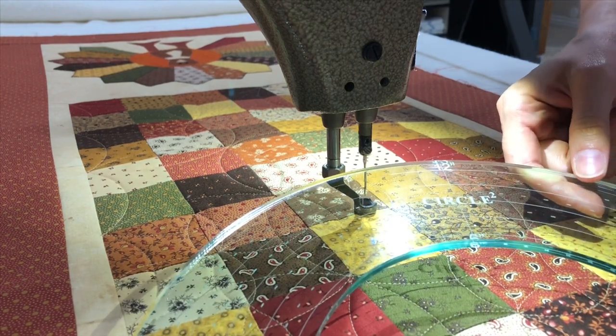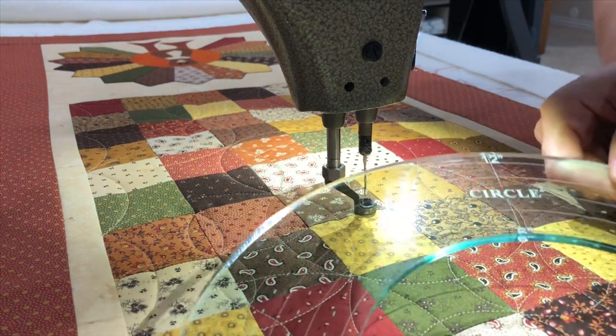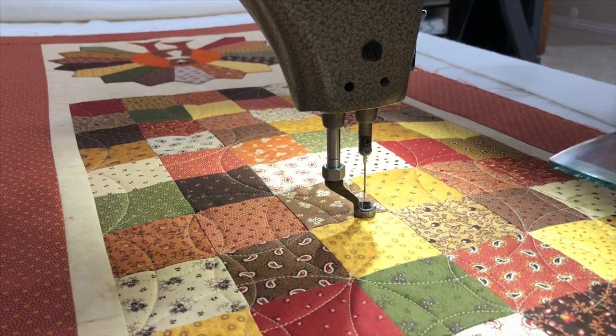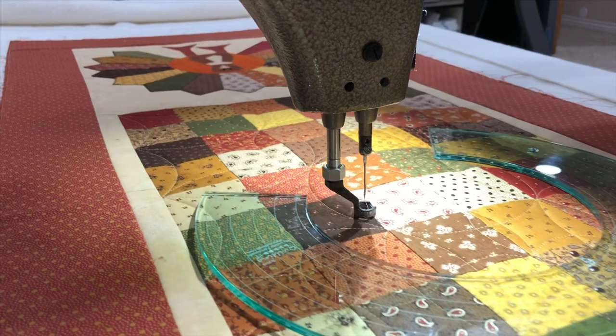They are in a set of 6, so you get from 2 inches up to 13 inches, and they are available on my website at quiltingit.com in my shop. This is my green set and there is a clear set that's going to be available soon.